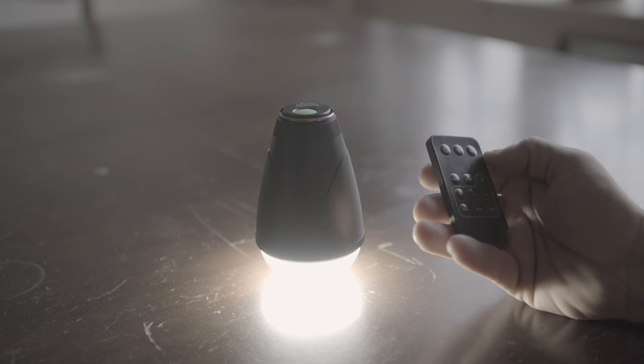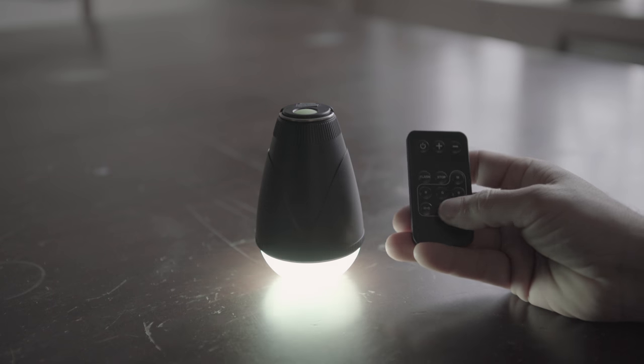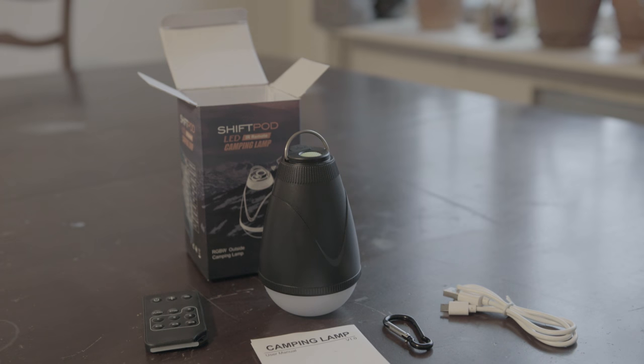The light can stay powered on for a very long time, and for the price I think it's a good deal. Overall, having the different color options is pretty cool and it can really bring the party to your tent.